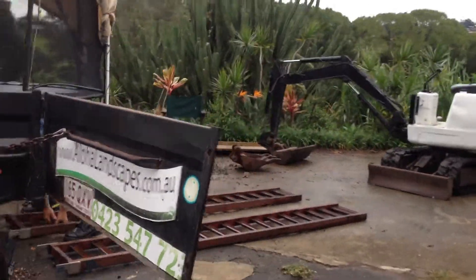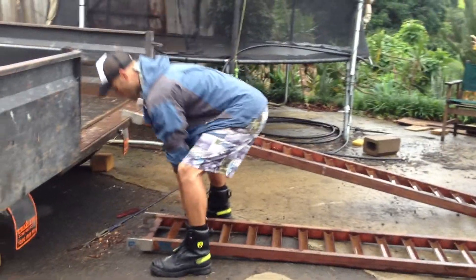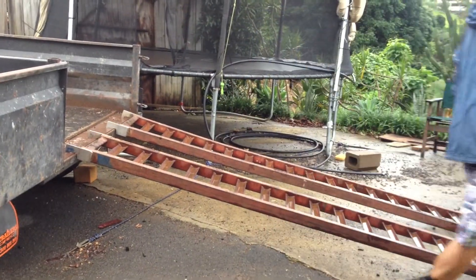We've got the ramp. They're off a five-tonne tipper — super heavy-duty. I just want little holes to render down to it. And then this is the excavator here.